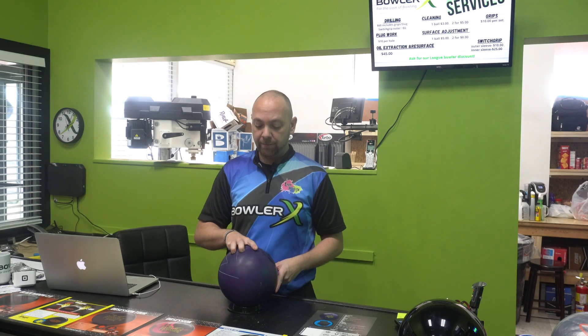Today we're going to review this ball and get that video posted as quick as possible. But real quick, we're going to talk about the fit changes and what you might possibly be able to do here in a minute.